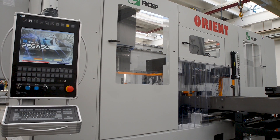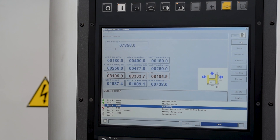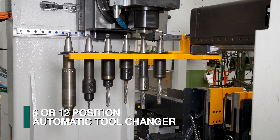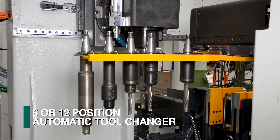If the stock length is too short to process the programmed part, the operation is stopped until this can be addressed. Once the material enters the Orient drill line, the required tool is selected from either the standard 6 or optional 12-position tool changer.